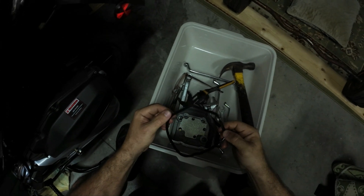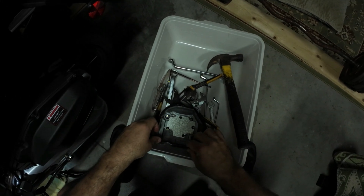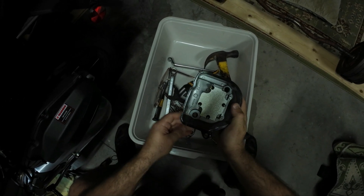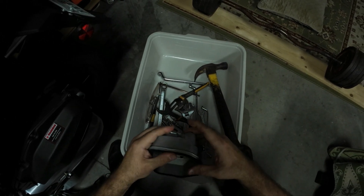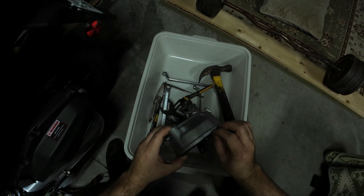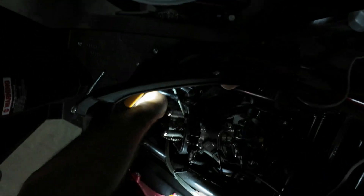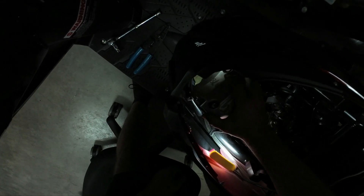This gasket is supposed to go on the valve cover - it's not supposed to stay on the cylinder head. You've got to make sure that it's inserted correctly and doesn't move as you install it or get displaced out of that slot. Make sure that everything is clean and you don't get anything in there that's not supposed to be.